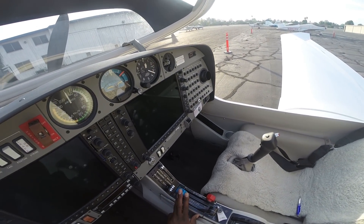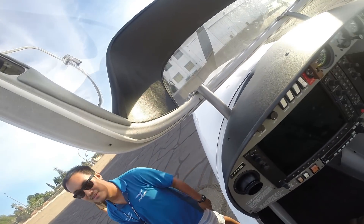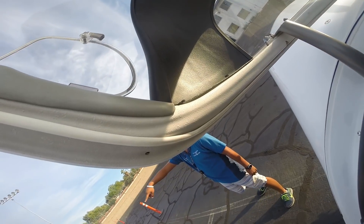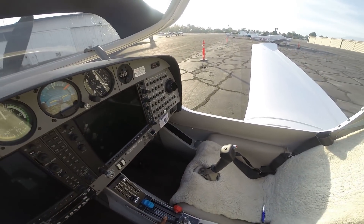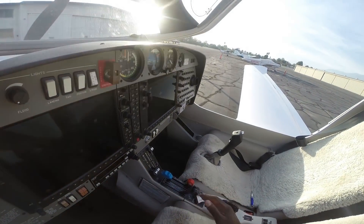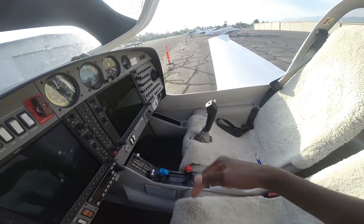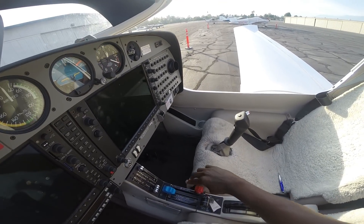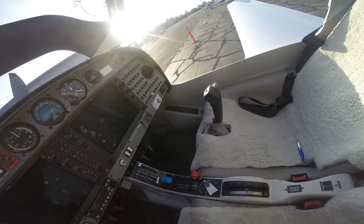And then you have your prop here, which serves similar functions — it basically helps you spin the prop fast or slow to whatever speed you want. And then your mixture is what helps you pump gas into the engine. As you can see, everything you have on the left side, you also have on the right side — you've got your rudders and you've got the control stick on both sides.